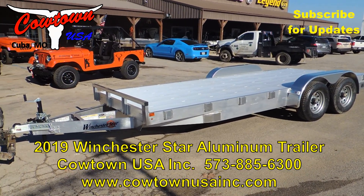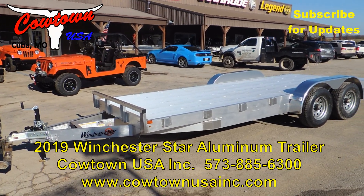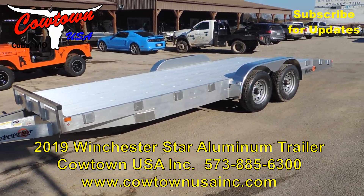Hi guys, Rick Damuth here at Cowtown USA with a Winchester Star aluminum trailer — aluminum flatbed, 18 plus 2.